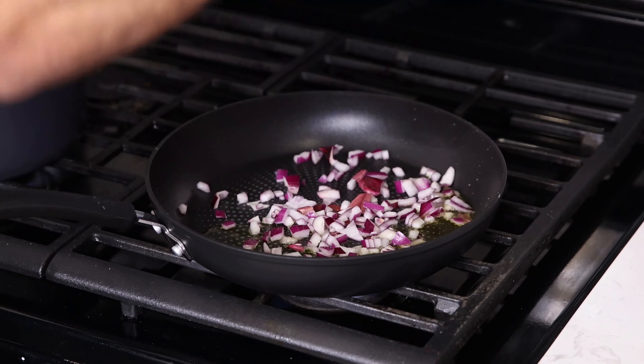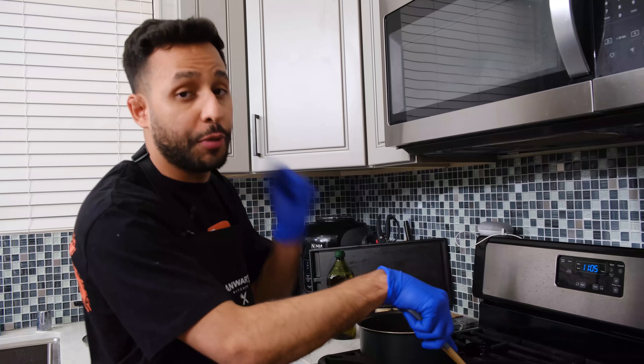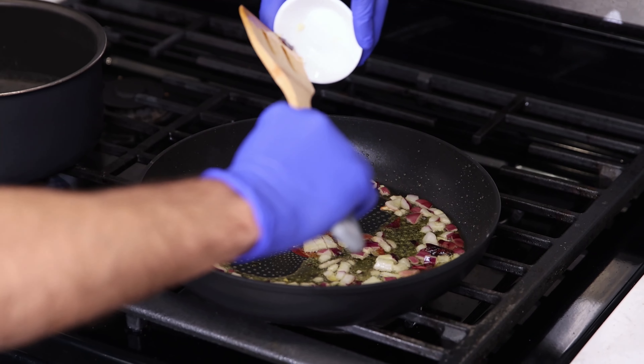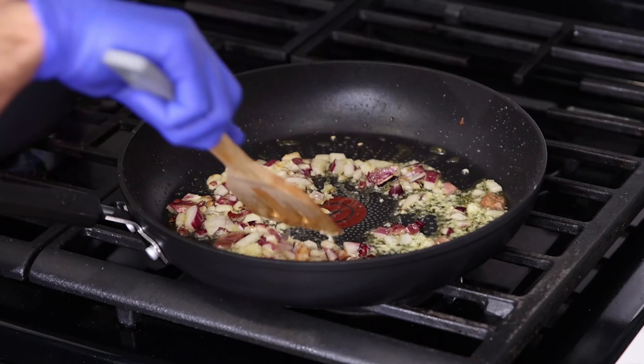First, you want to add a quarter cup of olive oil. Then add half of a red onion. Make sure you put the heat on medium. Next up, you're going to add two cloves of garlic — I already smashed mine. Mix it all up.